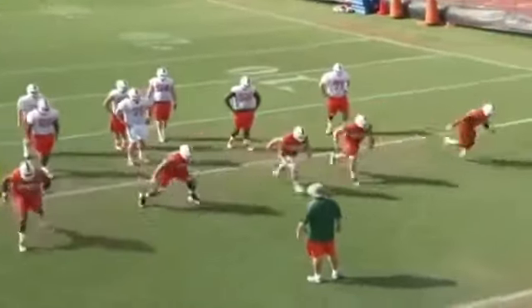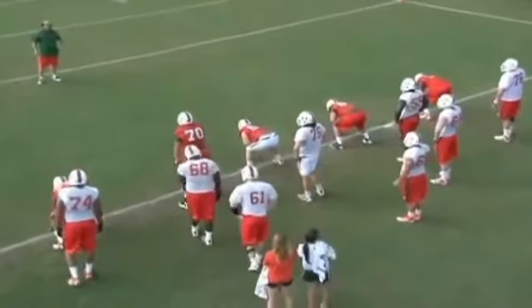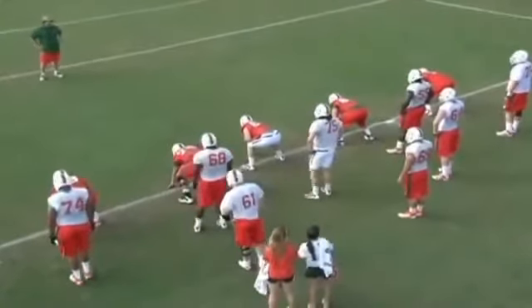We're going to practice this from an up and a down stance, and we want to emphasize that you're running off the ball and you're using forward footwork.